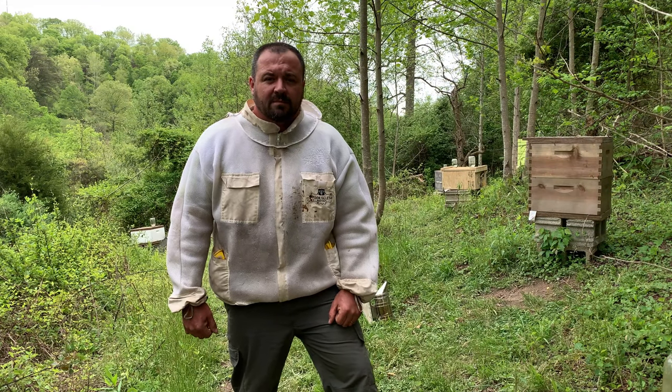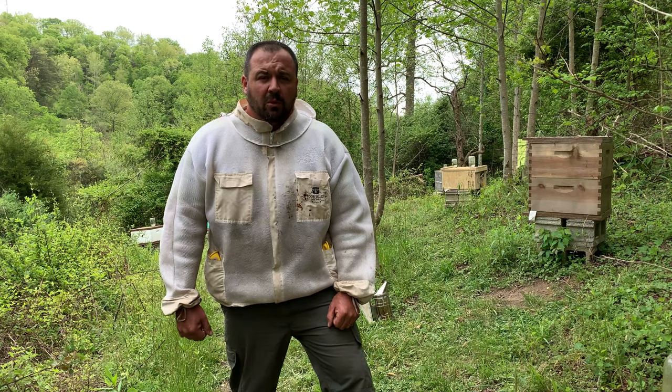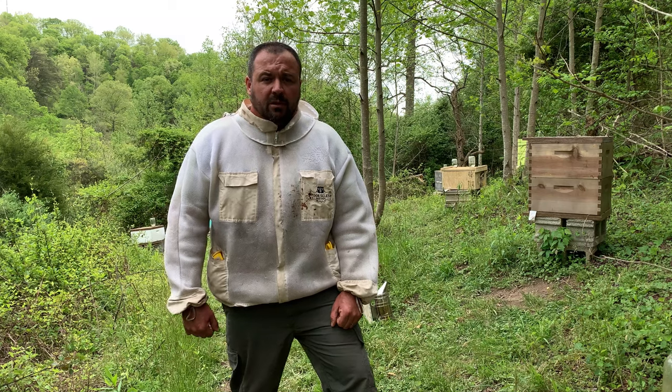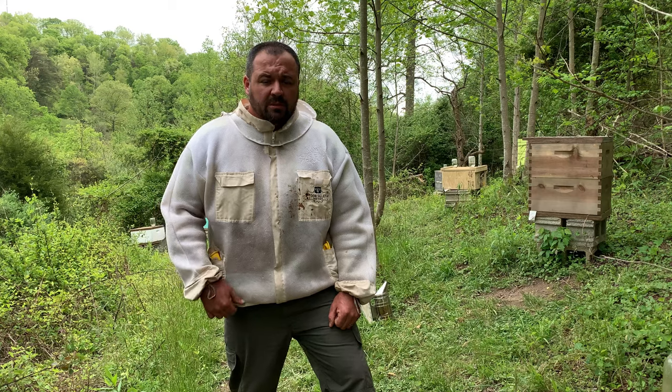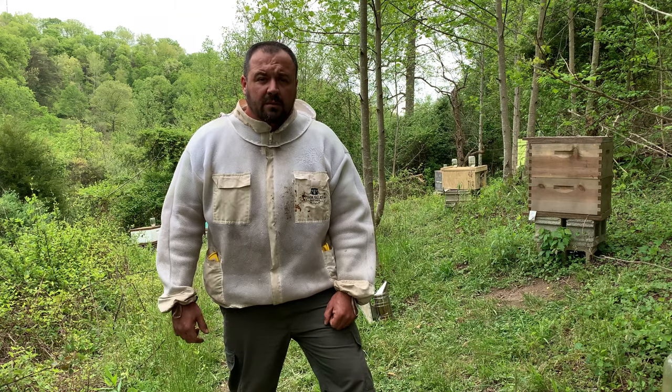Hey guys, Jack Chapman with BeMinded. Are you tired of scraping and painting your hives, or maybe you've got some new woodenware and you're wanting that old barn lumber look? Today I'd like to share with you an alternative I've been using for the last four or five years. Be sure to stay till the end and I'll show you what my oldest equipment using this technique looks like.